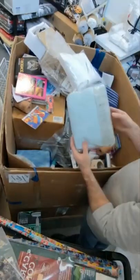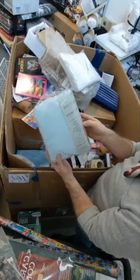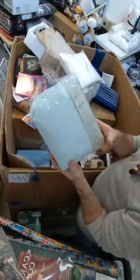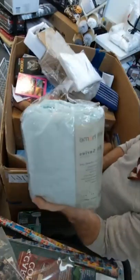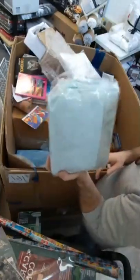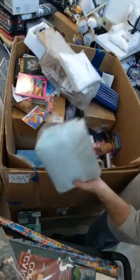Swift Home 1800 series luxury sheet set, Twin XL, light blue — these are nice. These are 1800 count. Like I said, today is 25% off all of our linens — bath towels, bedding, stuff like that. These are really nice.